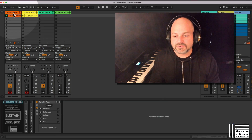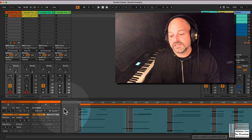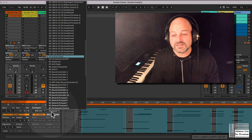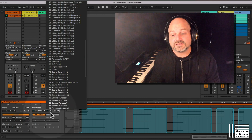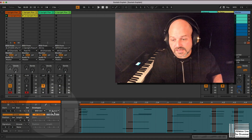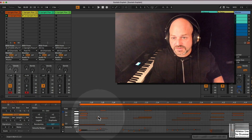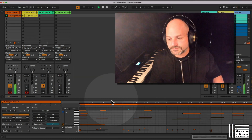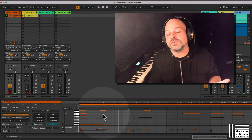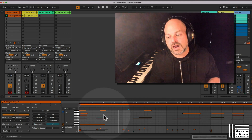So let me show this practically. I have a MIDI clip here and we can see this MIDI control CC64 is the general MIDI standard for the notes here. So if we just have a look at the notes and have a listen, you can hear that the notes are still ringing even if they are off.